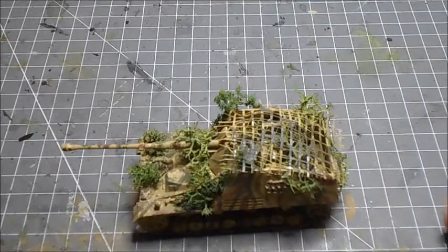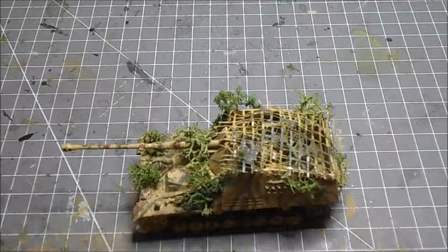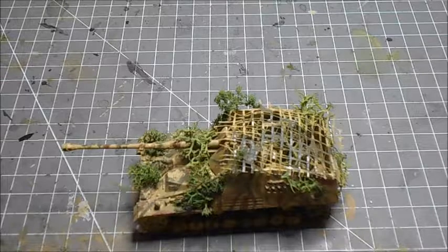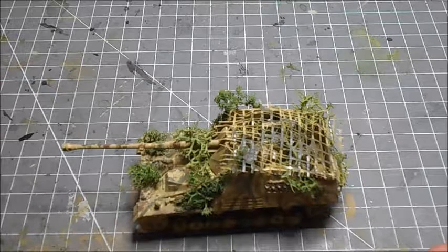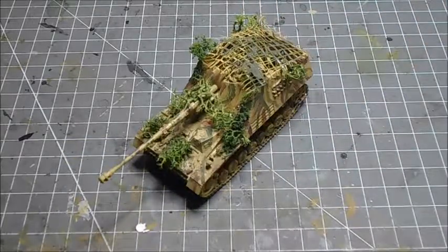It was a lot cheaper to produce than other tanks with turrets. It weighed 24 tonnes, was 8.44 metres long and 2.95 metres wide, and had about 20 to 30 millimetres of armour, which isn't a massive amount, but it will do against small arms and some anti-tank guns.